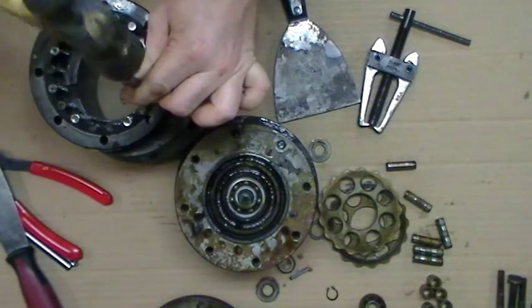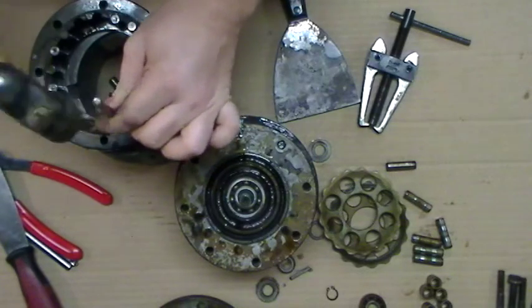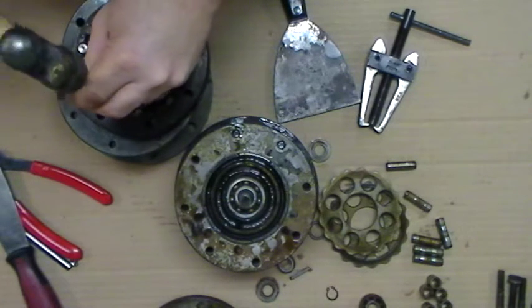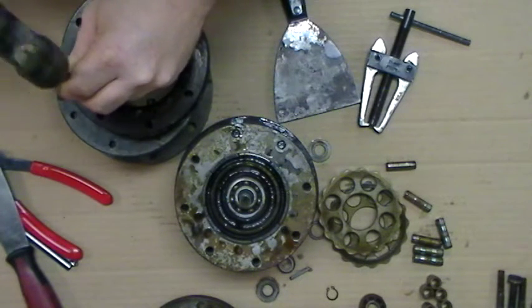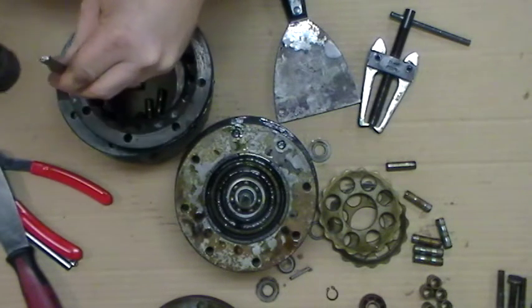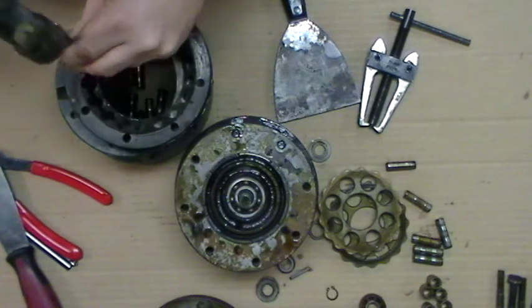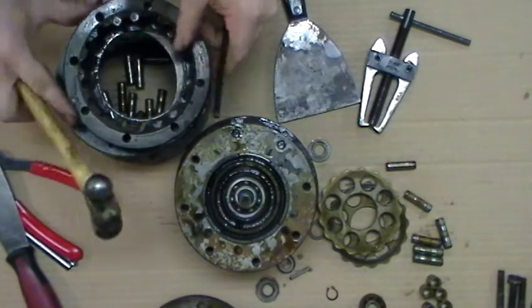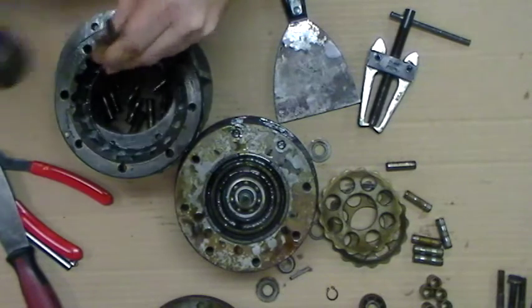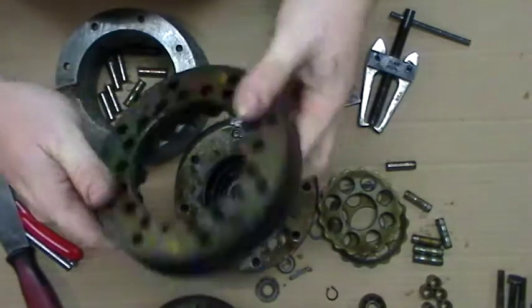Just take and tap these out. Now we have an empty pin plate.